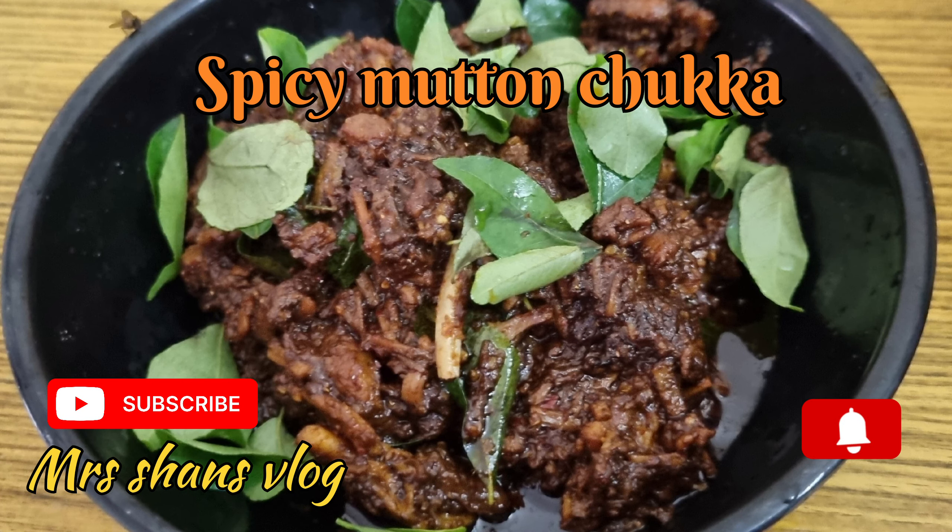If you try it, please like, share and subscribe. Thank you.